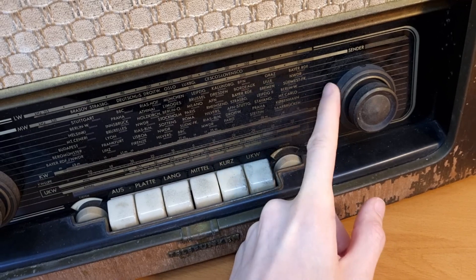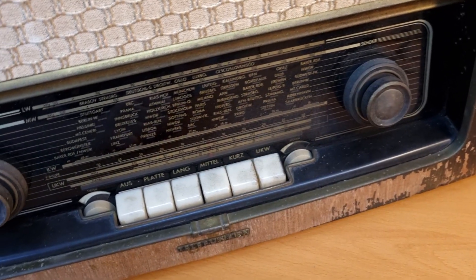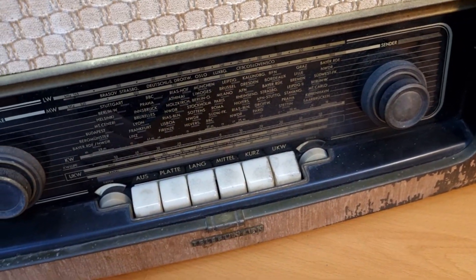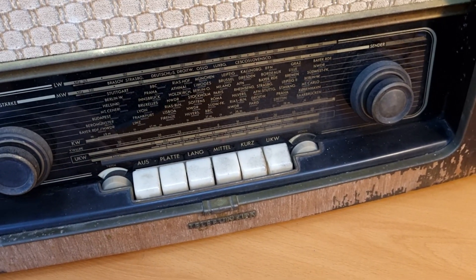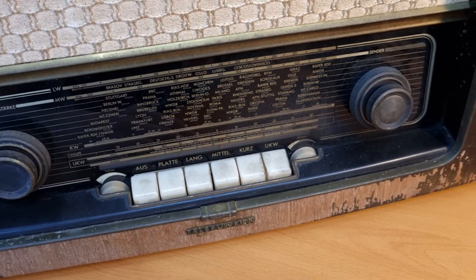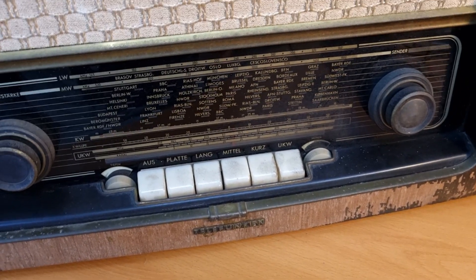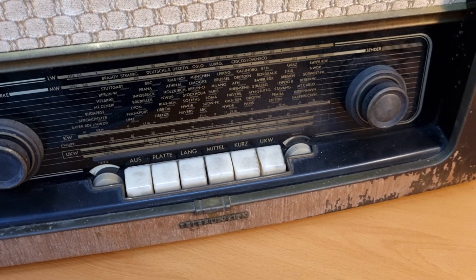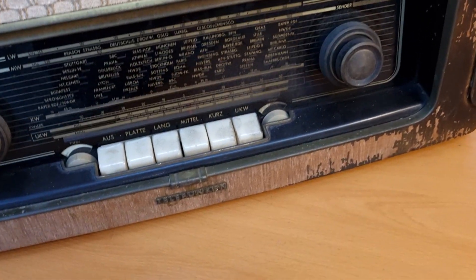This is the FM knob and this is AM. Since there are two separate knobs, there is no clutch mechanism inside that can break. If you saw my previous tube radio restoration of the Grundig 5195, I still have a headache from that clutch mechanism — and in the meantime it broke down again in that radio. So that should simplify things quite a lot.